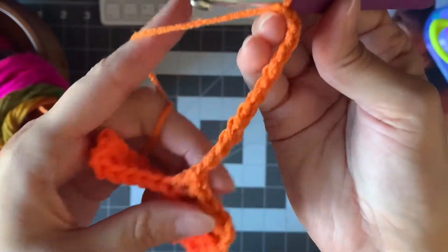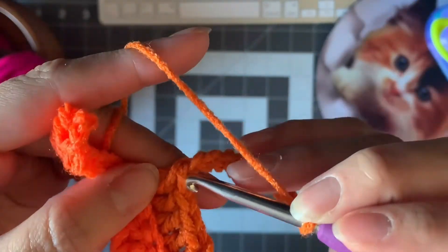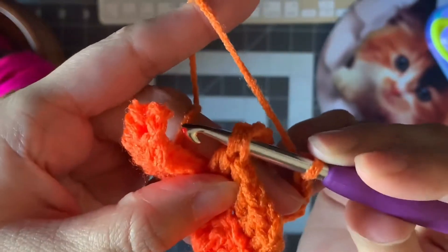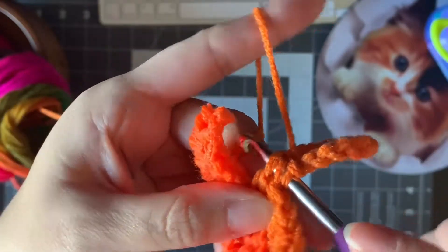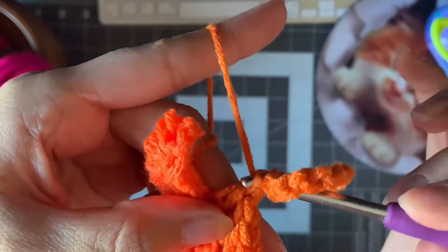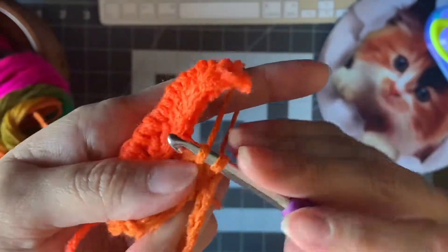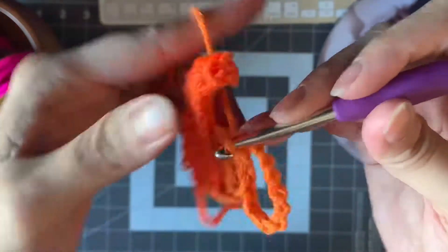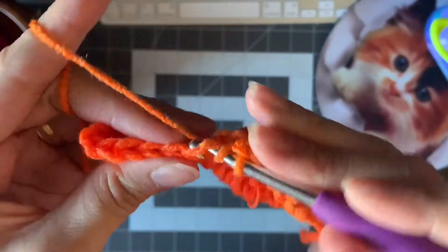After chaining 13, you're gonna come right back to the beginning and go through those two first loops right here. Just put your hook like that, then yarn over, pull through, and pull through. Then you keep going — the next two to get to the end.